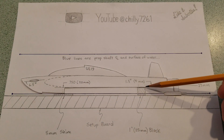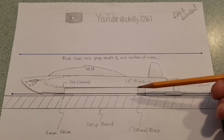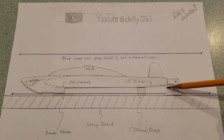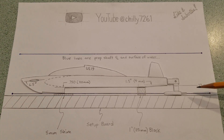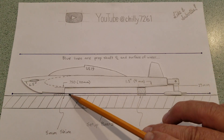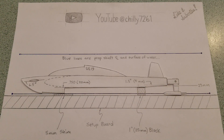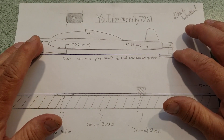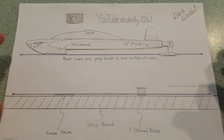There is also an air relief in the back underneath — it's a one and a half degree angle, and that is another four millimeters. I am measuring 29 millimeters off the setup board when sitting on the five millimeter shims and 25 millimeter blocks. And that is how a three-point hydro is going to ride on the surface of the water.